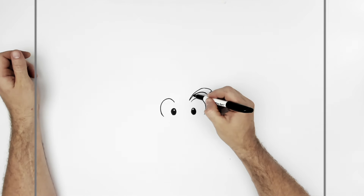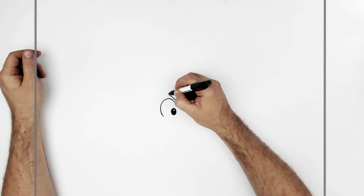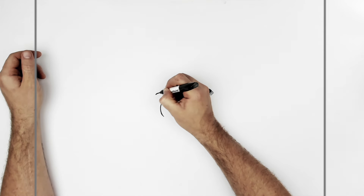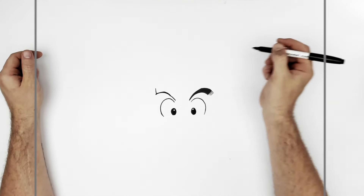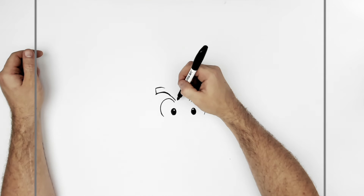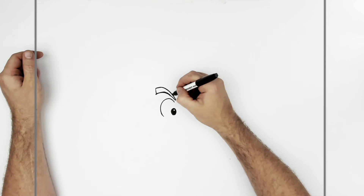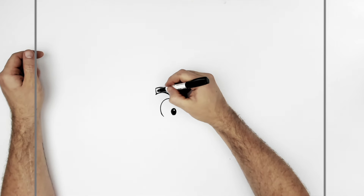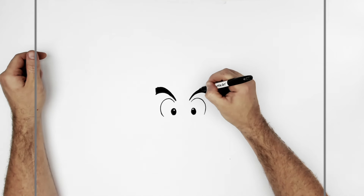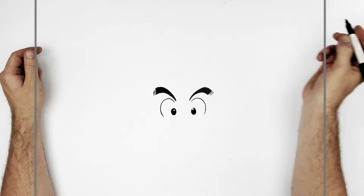I'll color this in. I'll do the same over this side — curve line up and down, and then a square end, and then we'll just curve it back. Oh, maybe a bit higher up. Just curve it back down into there. Color it in black. And then we do the little hairs just coming off that side.